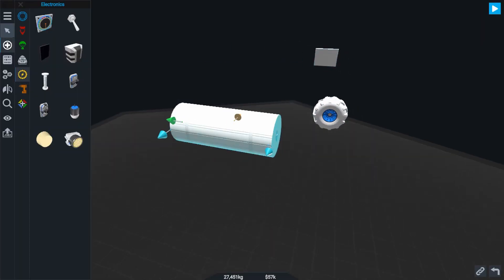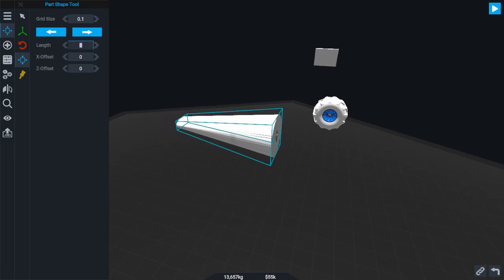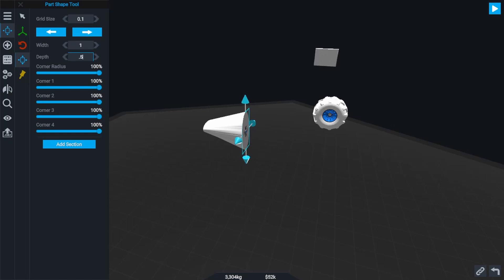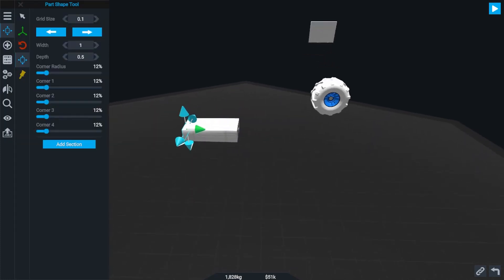A good basic chassis is 2 meters long, 1 meter wide, and a half a meter thick fuel tank. You can make this fuel tank the primary battery as well, which gives you plenty of power for your rover. I would also recommend squaring off the edges to give it a nice boxy look.